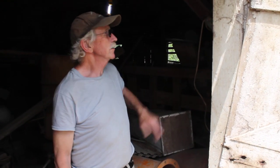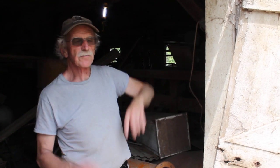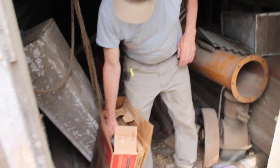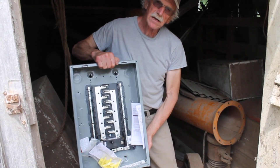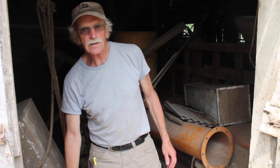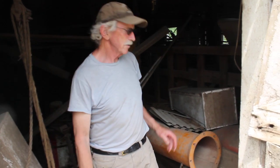What are we going after today, David? Well, today we're going to try to redo the main in the barn here. You can't see it, but it's the old screw-in fuses, which is probably not cool in this day and age. So we have this new panel box that we're going to be putting in as the main service and try to get a basic lighting and outlet circuit in so we can have lights and power in various places.